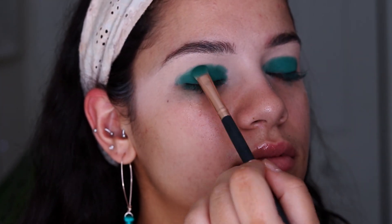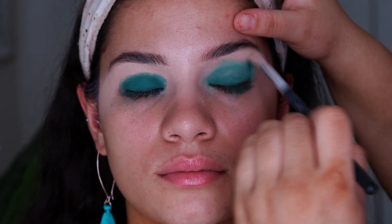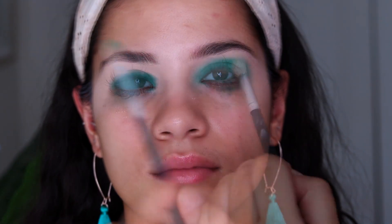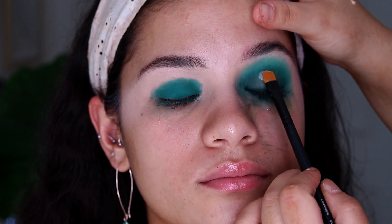Once I've got it at the intensity I want, I'm going in with a lighter shade to try to blend it out. As you can see, that eyeshadow started going really patchy and removing from the center of the eye. I'm not quite sure if it was the eyeshadows or how I primed the lids, but we're fixing it by carving out the crease with glitter glue anyway, so you're not going to see the patchiness.